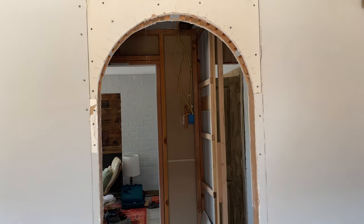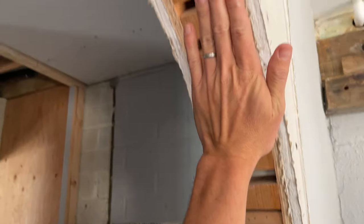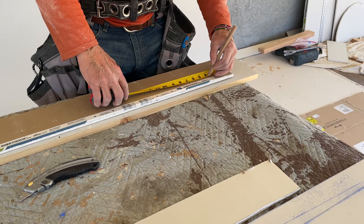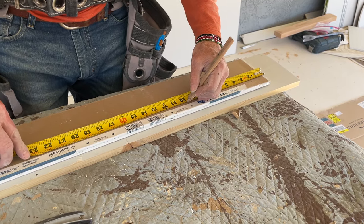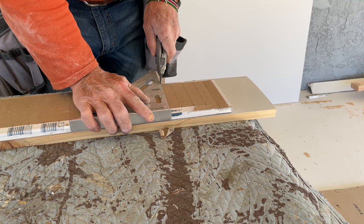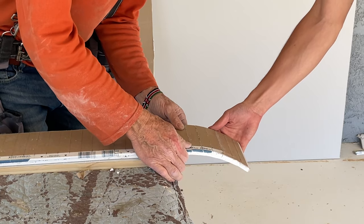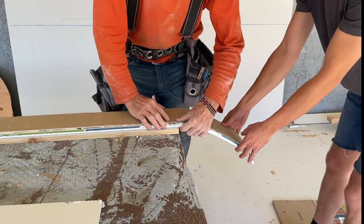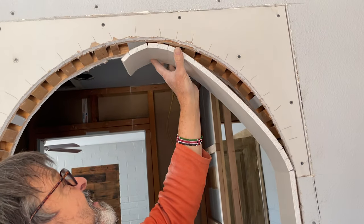Next we're going to cut a piece of drywall the same width as your door frame plus the drywall on both sides and skin it all the way up and over to create that arch. Because drywall doesn't bend naturally, here's the technique: mark the back of your drywall in one-inch increments, then using a speed square and a sharp utility knife score the back of the drywall. Break the drywall at those scores and that will give you a nice natural bend. We decided to make two pieces that would join in the middle rather than one piece spanning the whole arch.